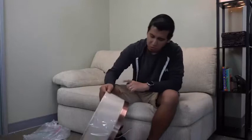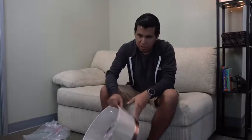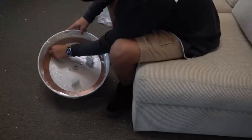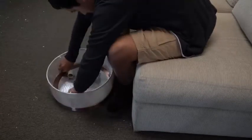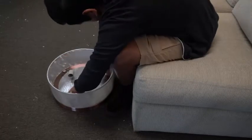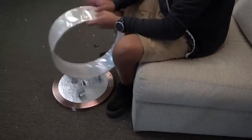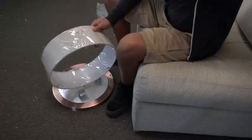Next, we're gonna remove our shade from our fixture body by unscrewing these three decorative caps that are inside the shade. At this point, you can also go ahead and unwrap your shade.